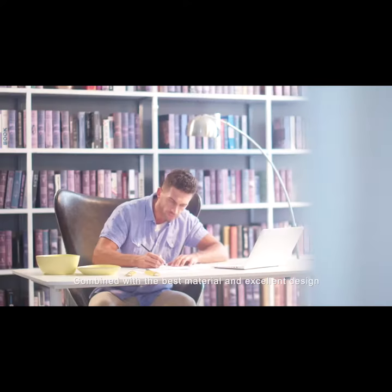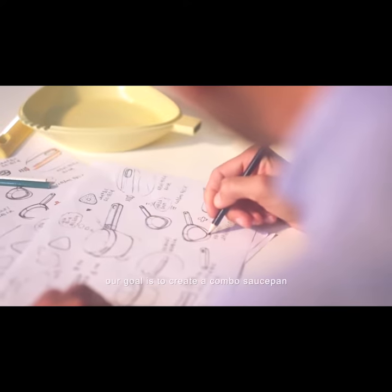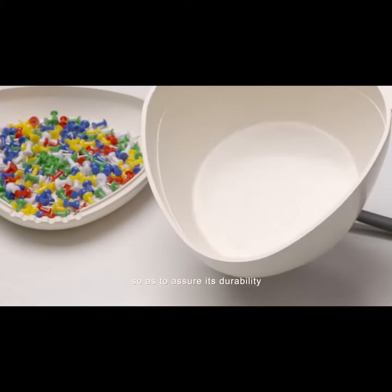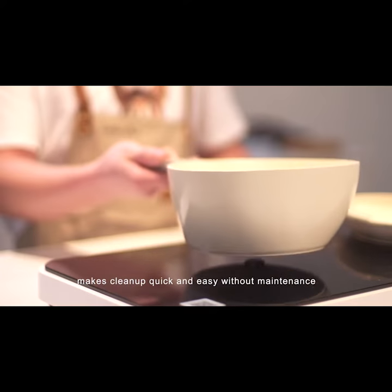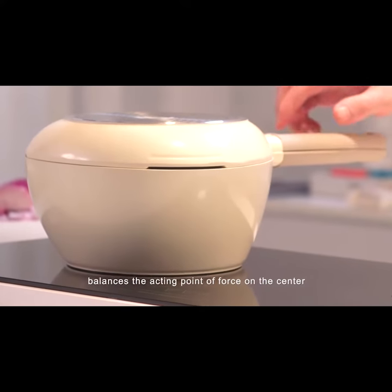Combined with the best material and excellent design, our goal is to create a combo saucepan that features a lid that doubles as a skillet. At first, we focused on designing food-grade aluminum and ceramic coating, so as to assure its durability. A safe, durable ceramic finish makes cleanup quick and easy without maintenance. Triangle design balances the acting point of force on the center.